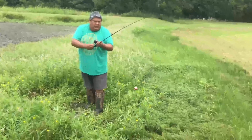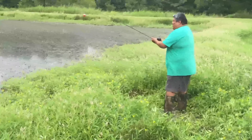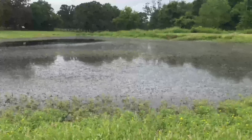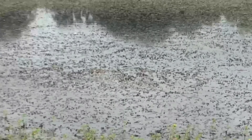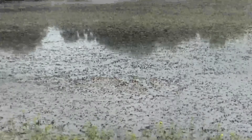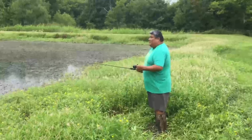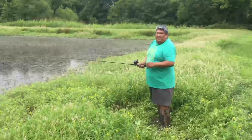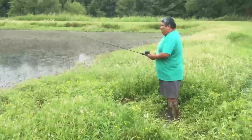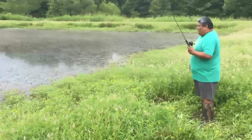Drop it again, reel it in so the bobber touches, and pick a spot out there where you want to keep throwing. Once you're at that spot, reel in just a little so there's no slack. Fishing teaches you patience — sometimes it's pretty hot, but today we have an overcast so it's not so bad with the wind blowing a little. Just let your bobber sit and wait for it to bite.